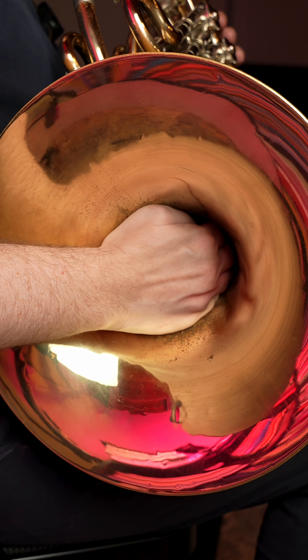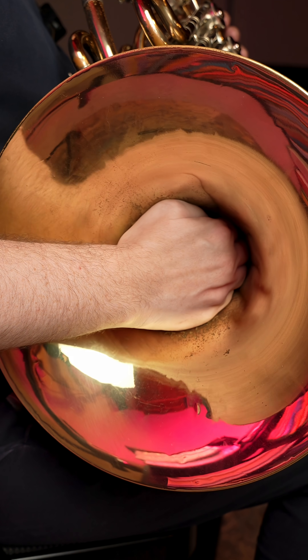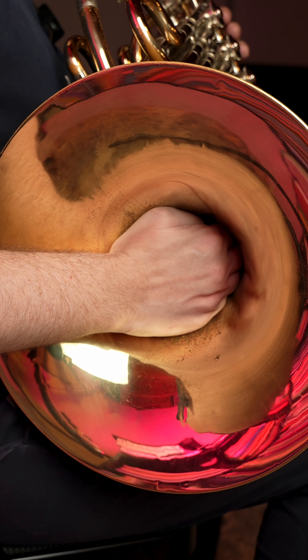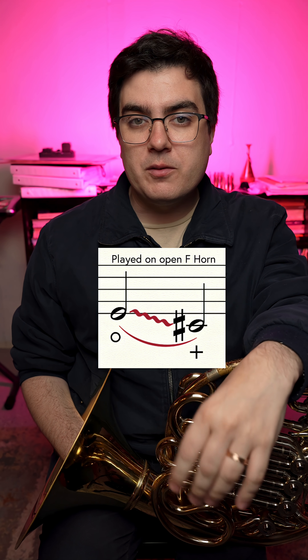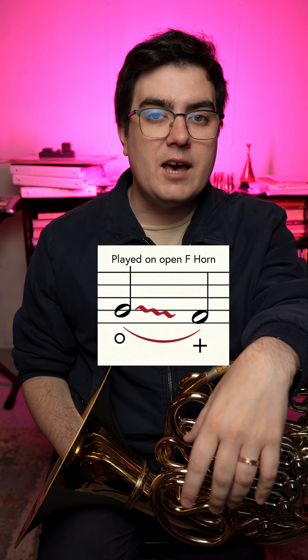Let's gradually close our hand inside of the bell of the horn until we are fully stopped. So as you hopefully heard, the first interval went from a written C down to an A flat. The second interval went from a written E down to a C sharp, and the third interval went from a written horn G down to an F natural. So not only did it never suddenly raise in pitch — the lower we were playing, the wider the interval we could bend was.